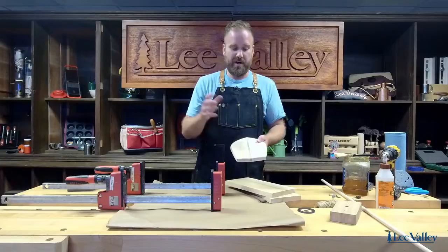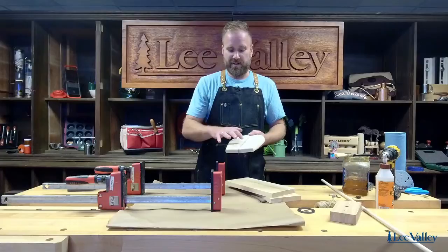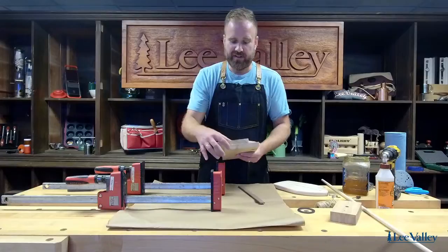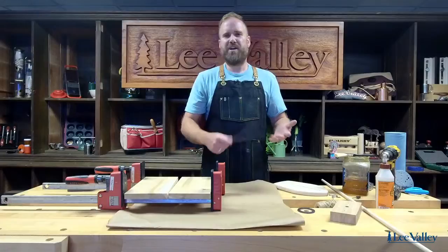I glued up three pieces of wood. The reason why I'm using cedar — I'm using eastern white cedar, actually offcuts from the planter box that we did the video for before. I'm using a piece of mahogany for the stringer and another piece of cedar. When you do a glue-up, you actually want to make sure that you alternate the grain. You can see there's kind of a happy face and a frown.